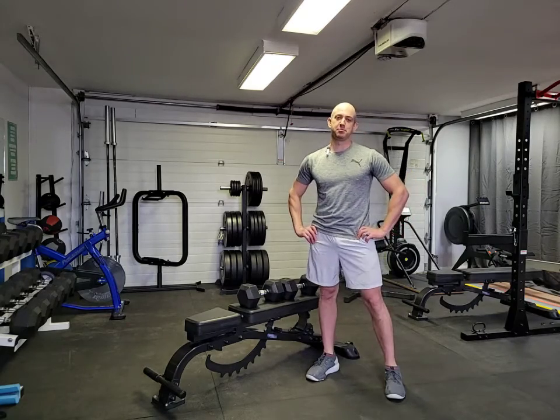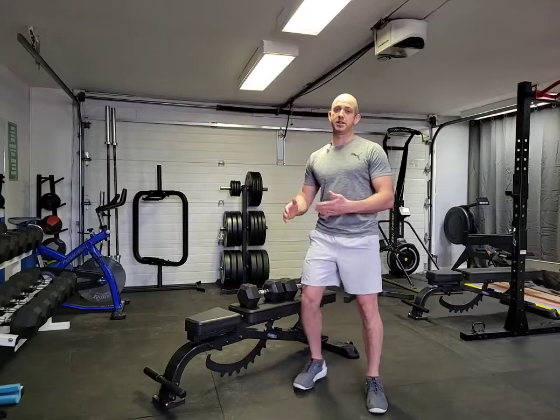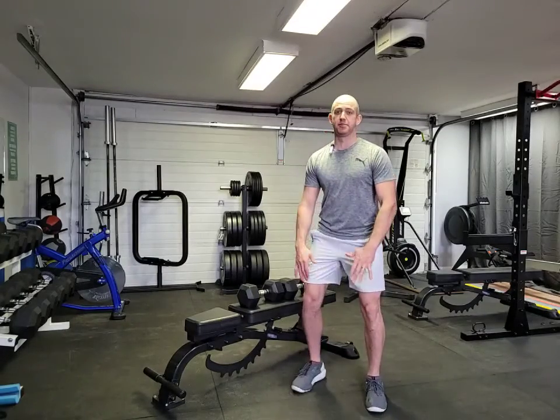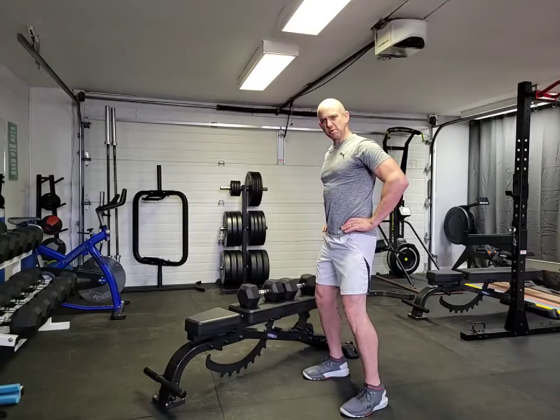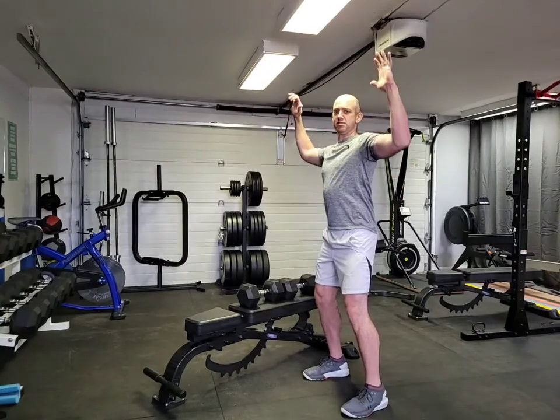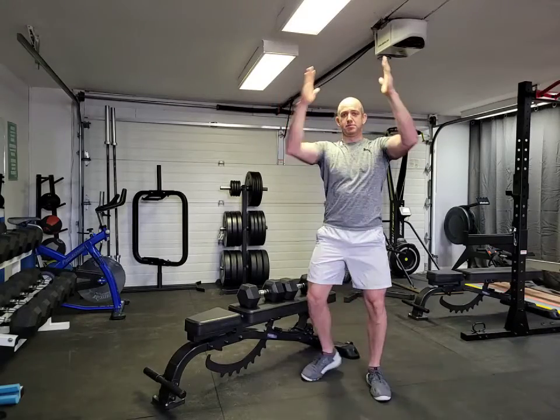We're going to go over a standing overhead press with dumbbells. A couple of key things to keep in mind: you want a soft bend in your knees, keep your chest nice and high, your pelvis squared up and even. When you bring the weights down, you want to come down to 90 degrees.